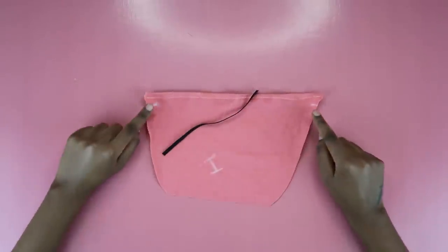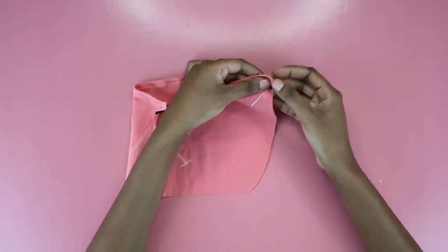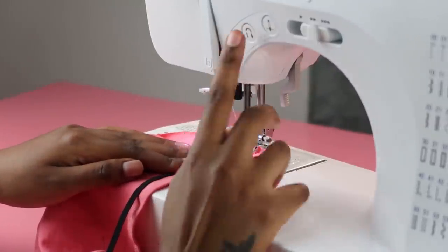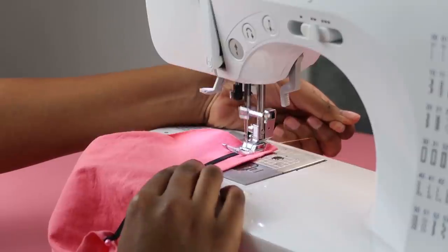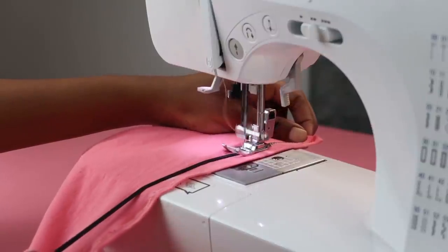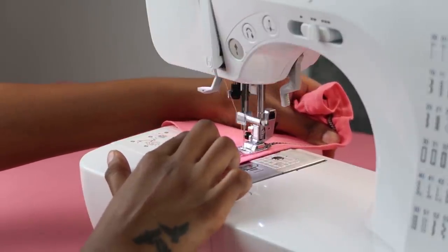Pin the elastic in place so it stays put — elastic will try you, so keep her in check. Backstitch and stitch forward a few times at the start to secure it. Once it's in place, it's time to stretch the elastic as much as you can, making sure it lays flat on the fabric. Only stretch the elastic — do not stretch the fabric, because this will shorten the length and it won't look as nice. Then sew a zigzag stitch across to tame it and create a beautiful ruched piece at the top.